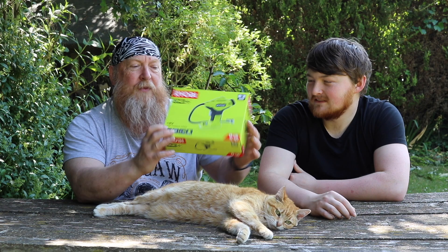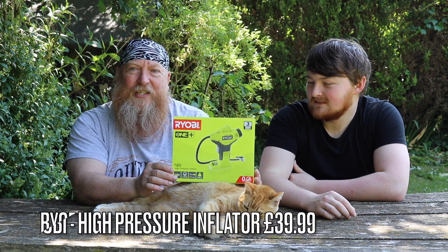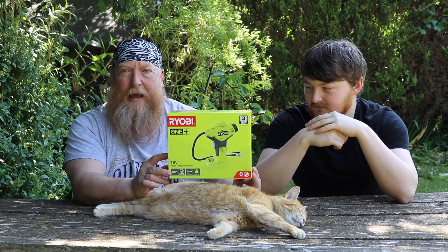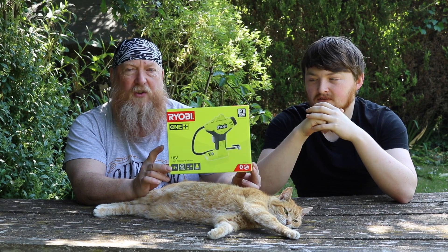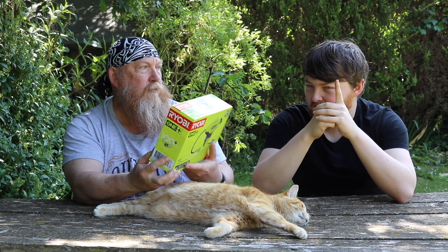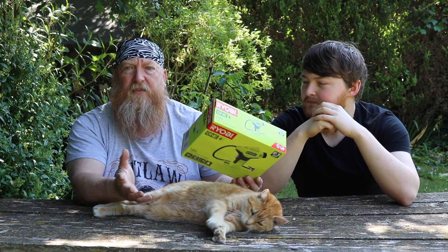This tyre inflator is $39.99, which is what I paid for it. That is the tool itself — no battery included. So you've got to have your 18 volt battery to plug into that. We already had the battery because of the chainsaw, and I've got several batteries — I've got Ryobi drills and things anyway.